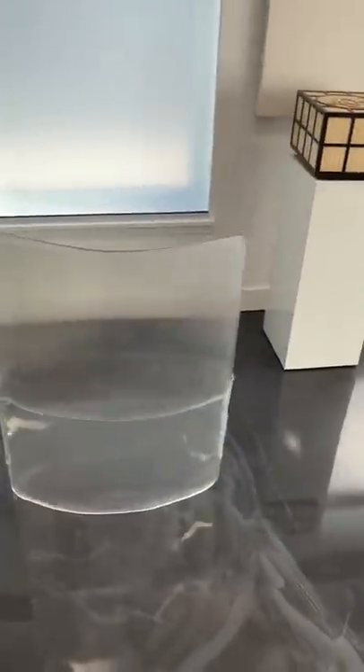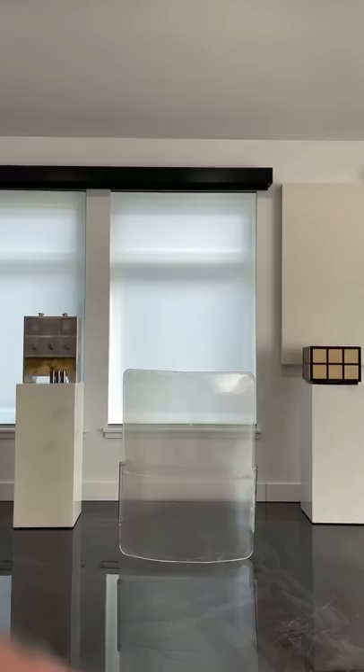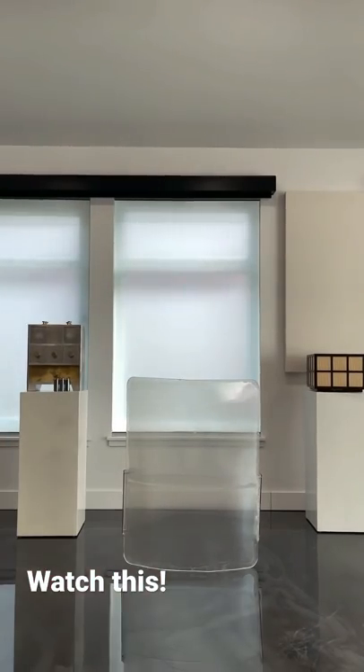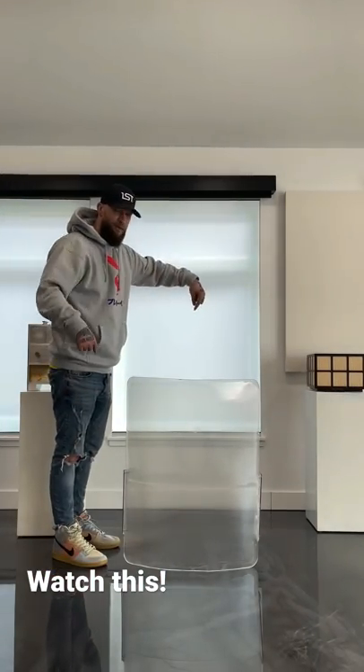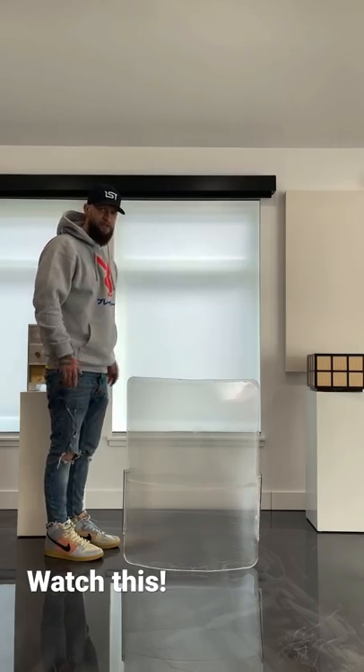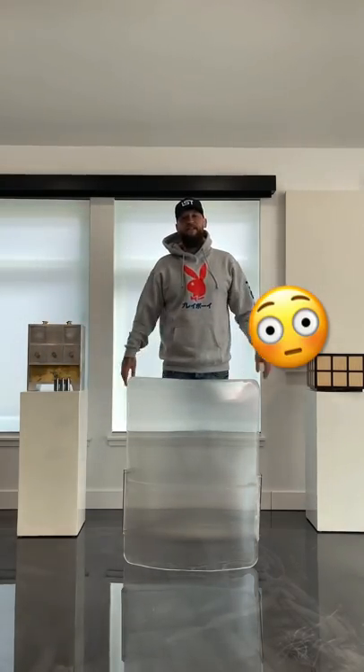This is an invisibility shield. It looks like a piece of plastic that doesn't do much, but it basically uses lenticular lenses to bend light around the subject. Watch me stand behind this — my legs completely disappear.